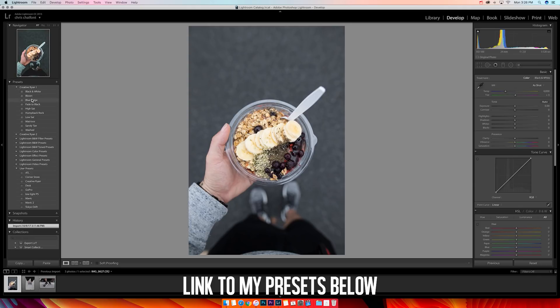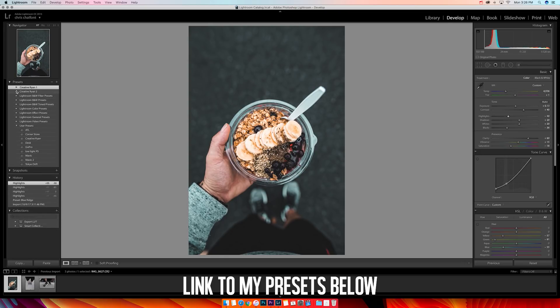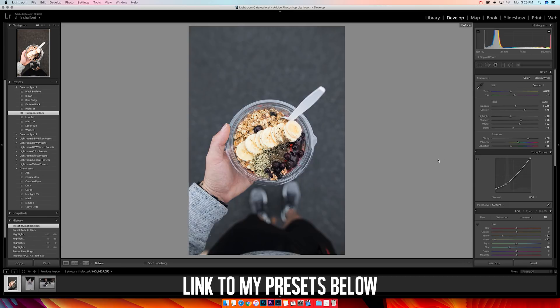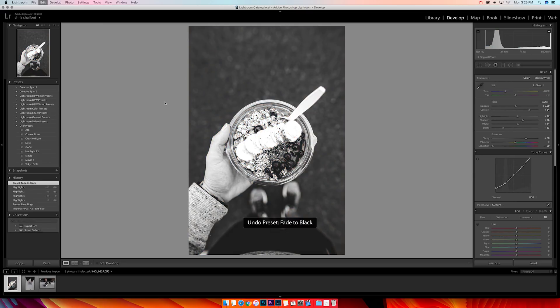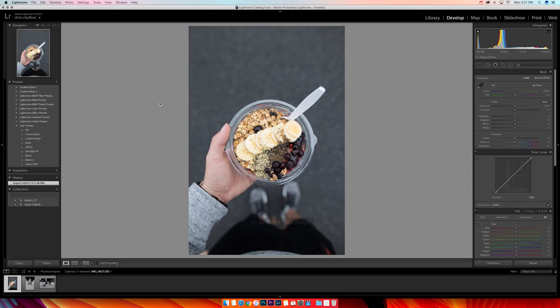I have two packs of presets for about 15 bucks each — they're pretty dope. This preset right here actually looks pretty good. You can see it on and off — that looks really good. But typically I like to do low-saturation, sharp photos, so I'm gonna go ahead and color from scratch.